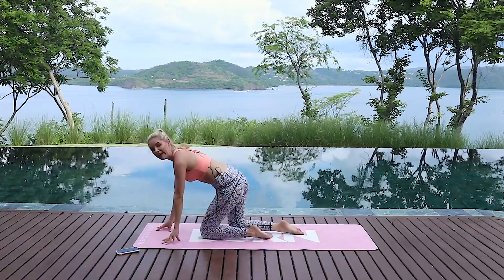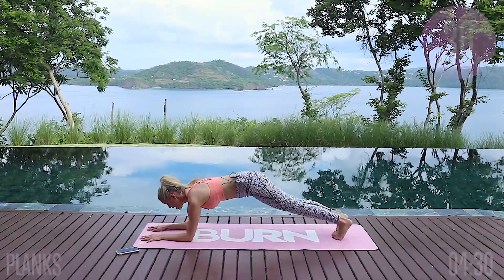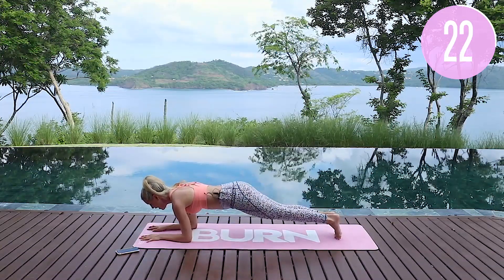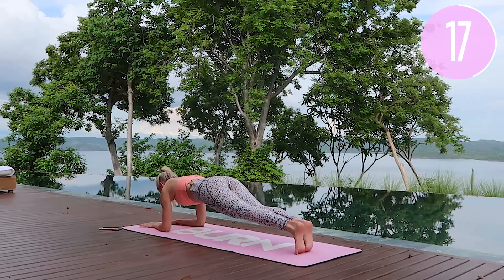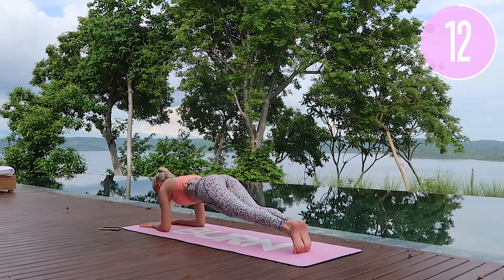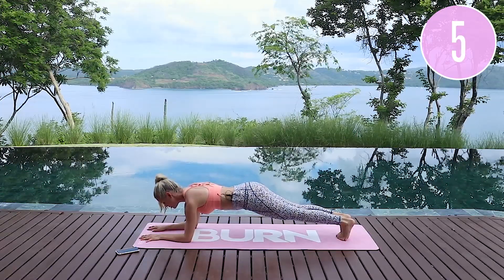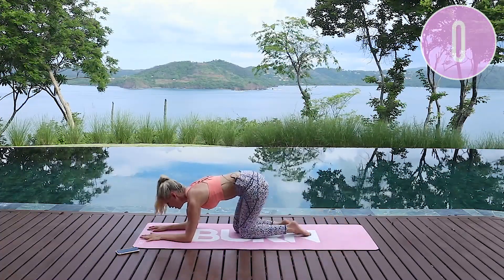Flip over onto your front and into that plank — whichever way you'd like. I'm going to take mine down to the ground. If you want to add on something, you can rock forwards and backwards, or dip side to side to work those obliques — this will hit more of those lower abs. Pull that belly button in towards the spine. You can hold here, or rock forwards and backwards, add in some side dips — whatever keeps you motivated is what I want you to do.